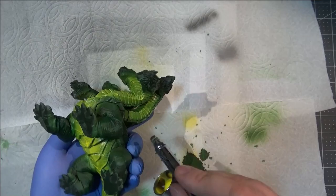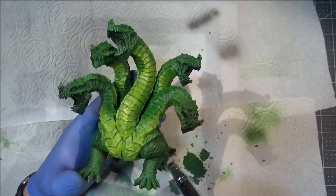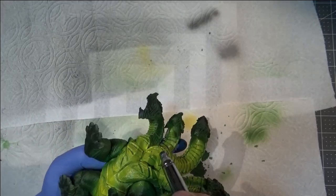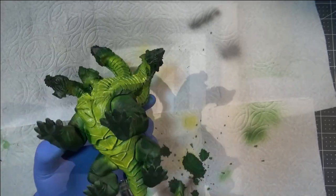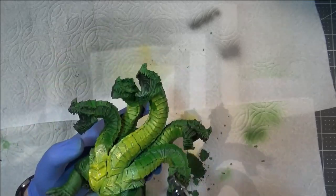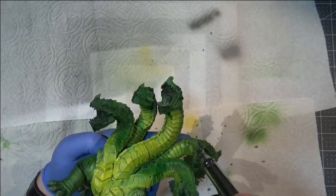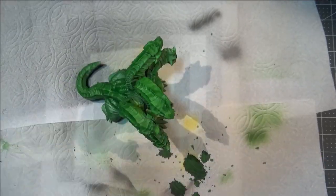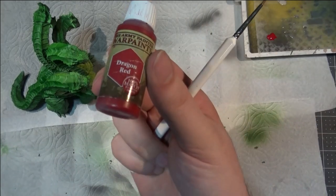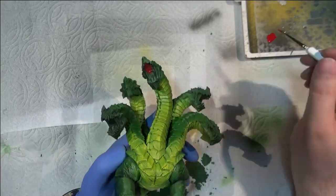Because of the way I'm using the airbrush and being careful with it, it feathers very nicely and blends into the green, so you get a nice smooth transition — except for where the scales create a natural barrier and you get more of a hard break-off point, which also looks really good. I feel like I'm getting a lot better at using the airbrush as a tool like this, and it definitely helps with getting these larger minis painted in a timely manner.